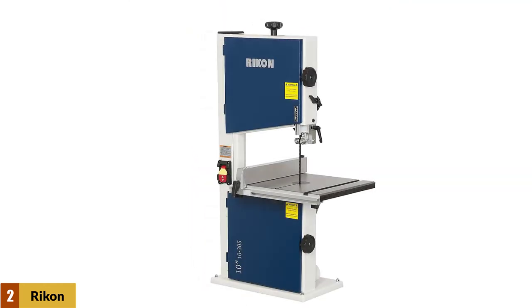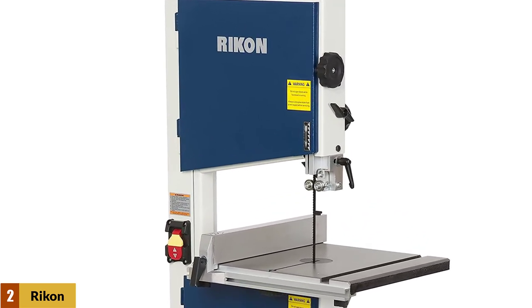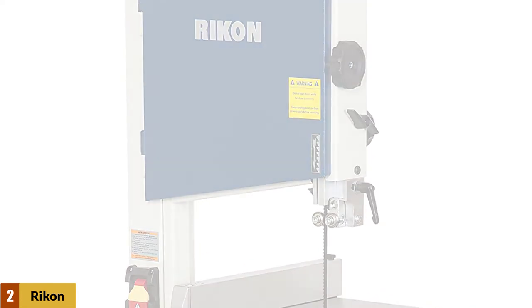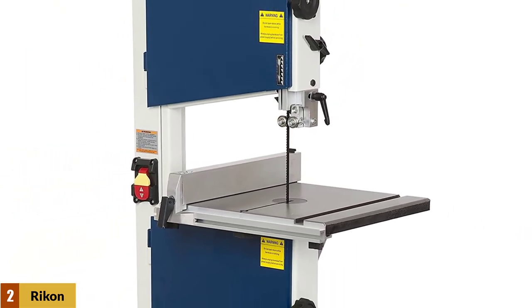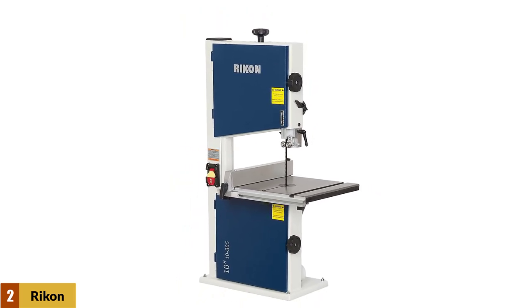It gives you a 4.625-inch resawing capacity for your creative woodworking projects. You can curve your wood like cutting butter thanks to its high cutting speed. The saw possesses a safety paddle on its power switch — its importance must be valued, as unintentional powering of the tool is very dangerous.